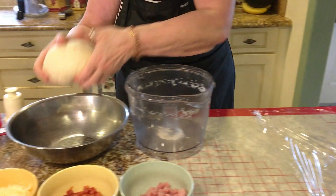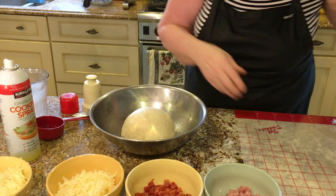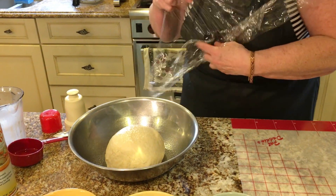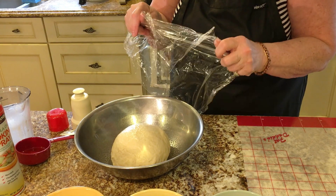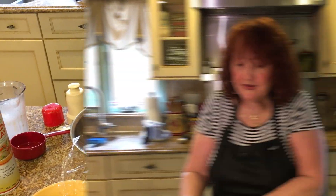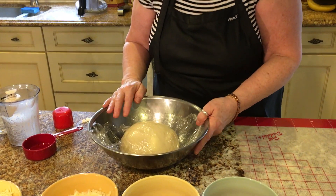I'm going to put it in the bowl, spray it, and then put plastic wrap over it, because you don't want it to get that hard crust. By putting the plastic wrap over it and wrapping it well, it prevents it from getting that crust. I put the dough in the bowl that has been sprayed and I put the plastic wrap around it, surrounding it, so that it doesn't get a crust.